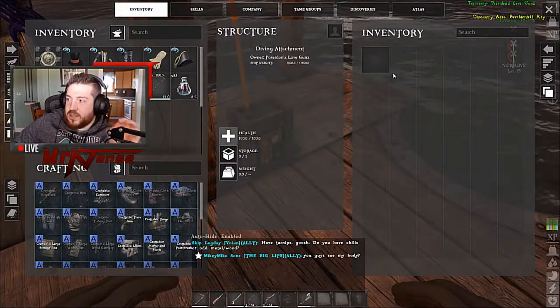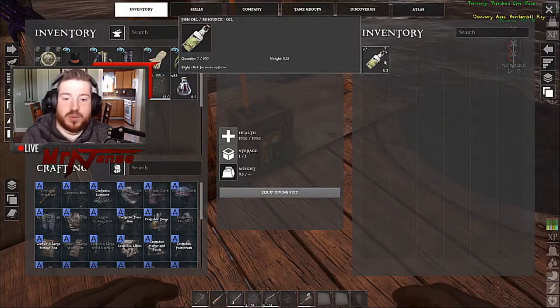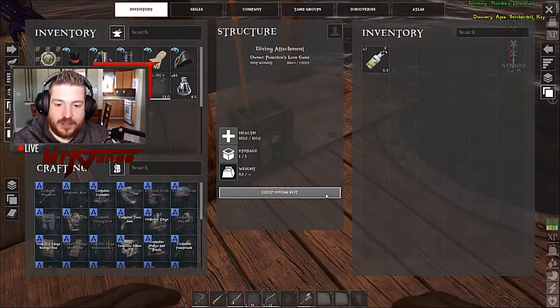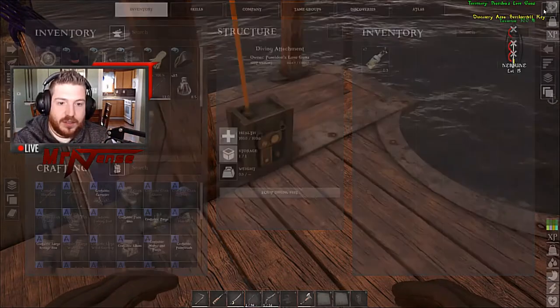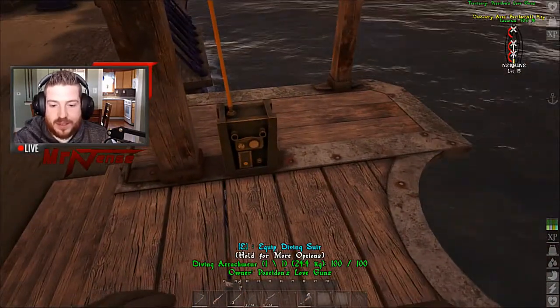So after doing a little bit of research, this is what you need to do here. Put fish oil into the inventory, and then it'll give you the option to equip the diving suit. You can just walk up to it too, after you put the oil in.